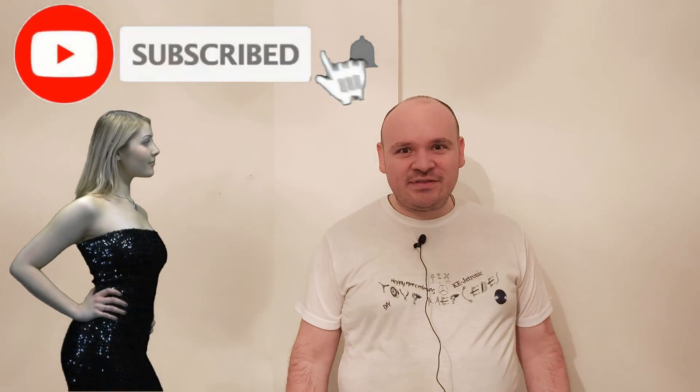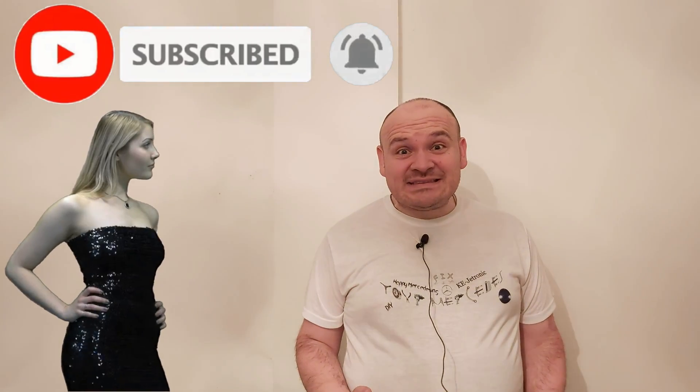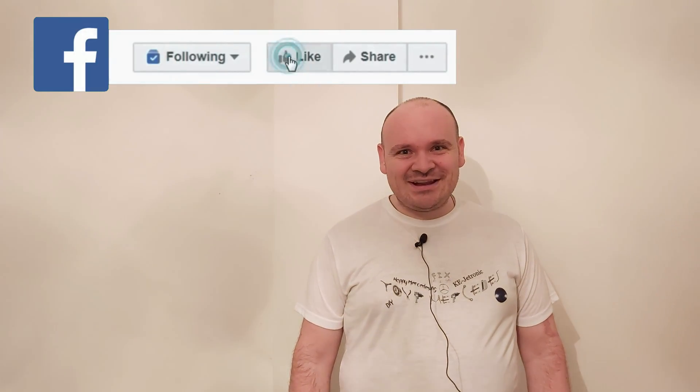So my dear ones, if you enjoyed this video, please don't click the skip ad button — it helps me a lot. Till the next video, happy Mercedesing! Bye.